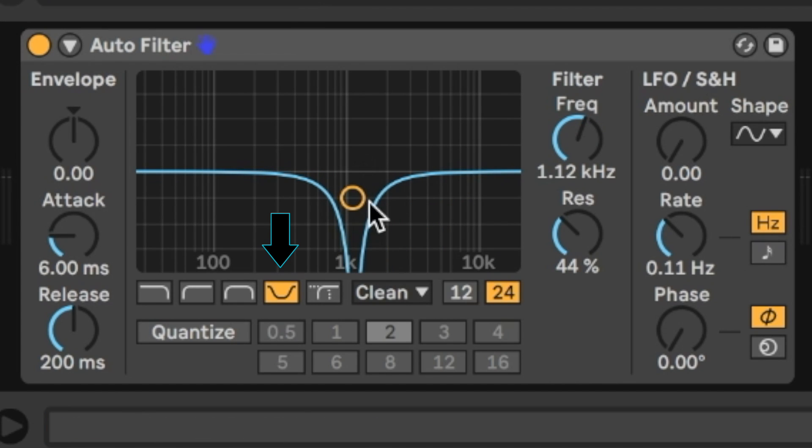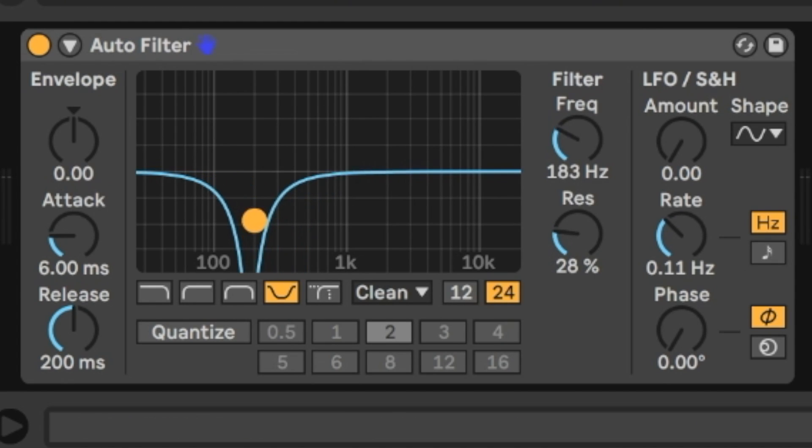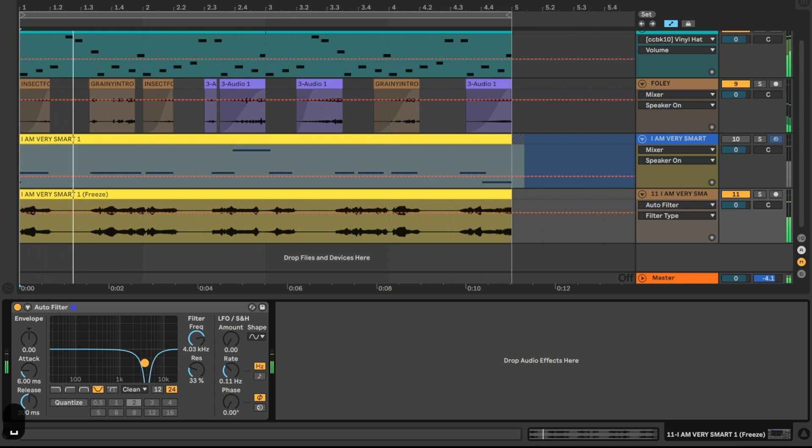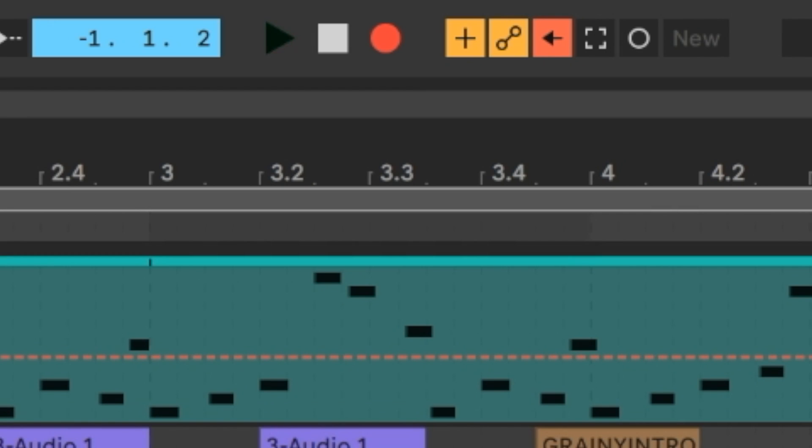The first thing I'm going to add is a notch filter, so we're cutting out frequencies in the middle. The notch creates a sort of phasy effect. I'm moving the notch filter and timing its movement to coincide with the movement already in the neuro bass, then recording that automation.